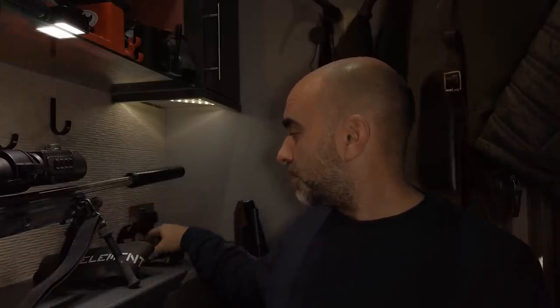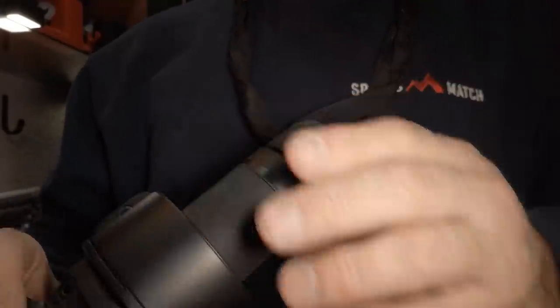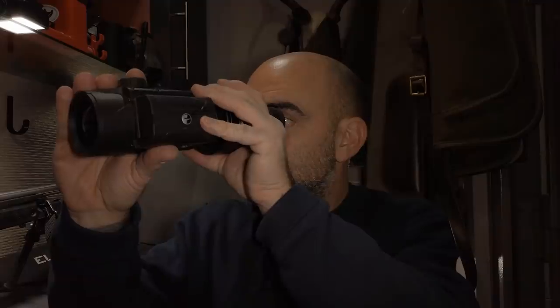That slots straight on the front there. You can also use this as a monocular if you use the supplied monocular device which comes with it — it's got a bayonet fitting on the front which attaches to this unit so you can use it as a handheld spotter.